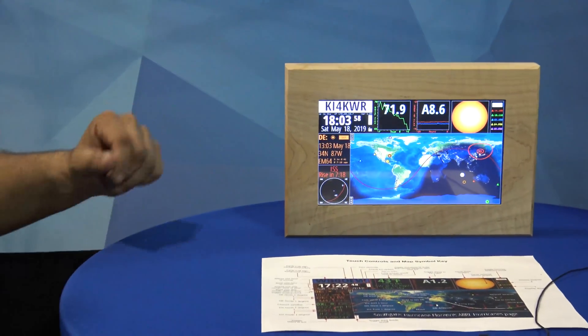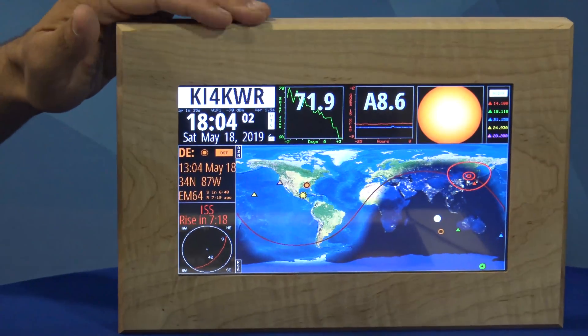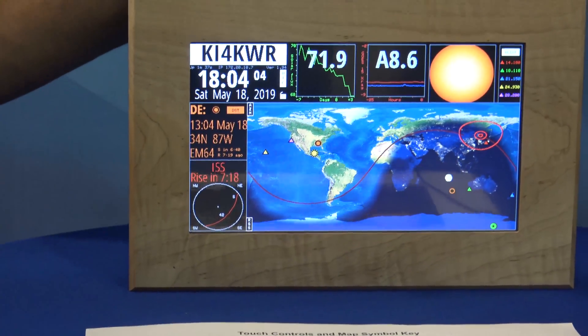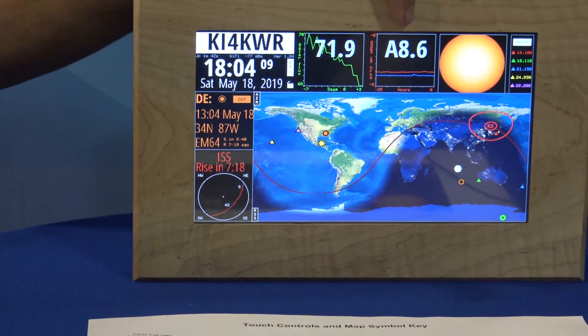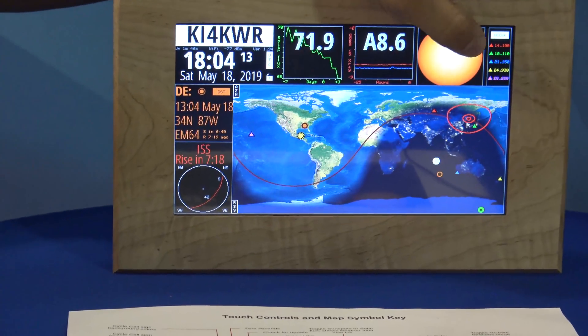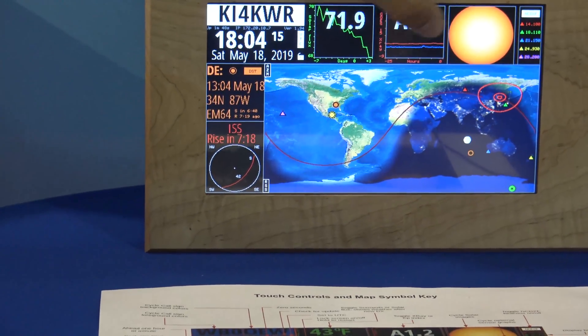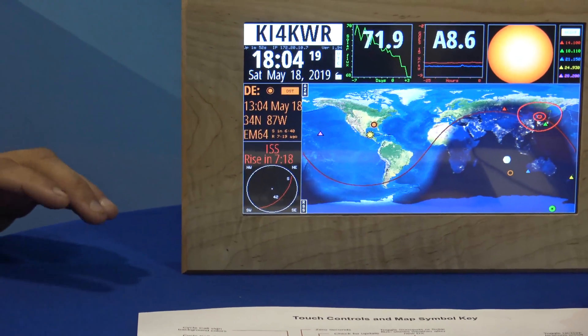This is more than a clock — it has many, many purposes. On the top here, it shows your solar flux, your x-ray, and any sunspots, but you can change it. If you just press the screen, they will change. Now, hold on a second — this is Wi-Fi enabled.